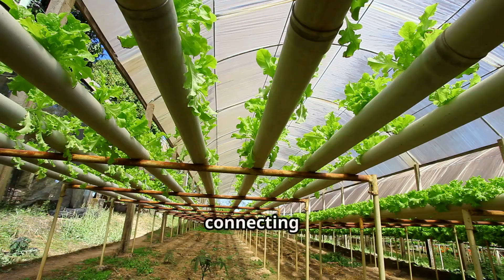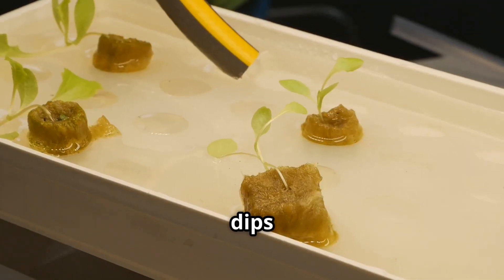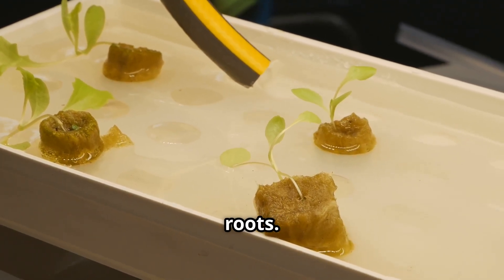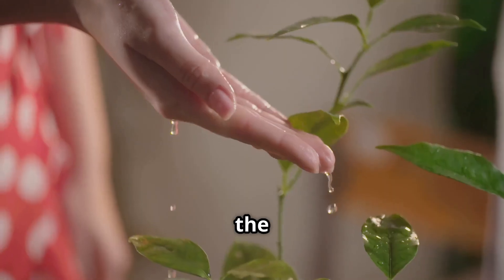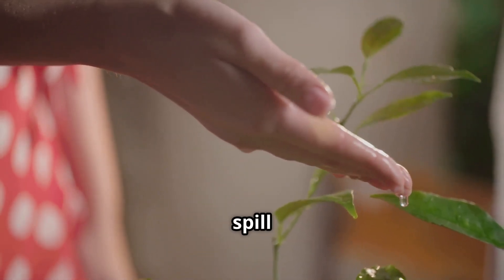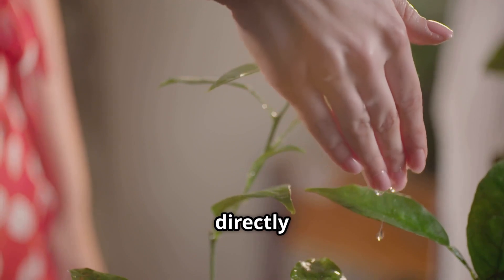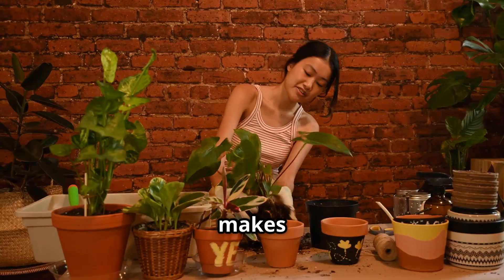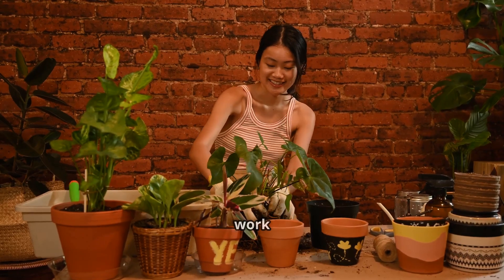Here's how the magic works: your plant sits in a pot, and below that pot is a separate reservoir filled with nutrient-rich water. Connecting the two is a wick — a piece of cotton rope, a strip of felt, or a special nylon wick — that dips down into the nutrient solution and snakes up into the growing medium around your plant's roots. Through capillary action — the same science that allows a paper towel to soak up a spill — the wick slowly and continuously draws the nutrient solution up to the plant's roots. The plant takes what it needs, when it needs it.